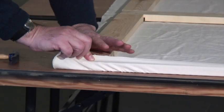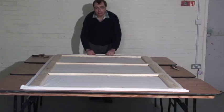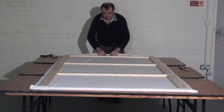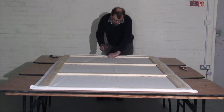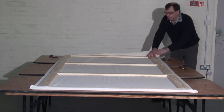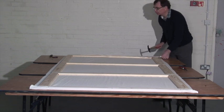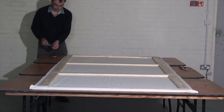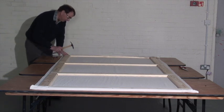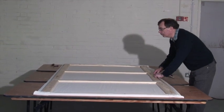Come over to this side and stretch it as tight as you can. Now we've come down to the other end and we want to pull it reasonably tight. Try and get rid of as many wrinkles as we can and then come out to the sides, and back to this side.